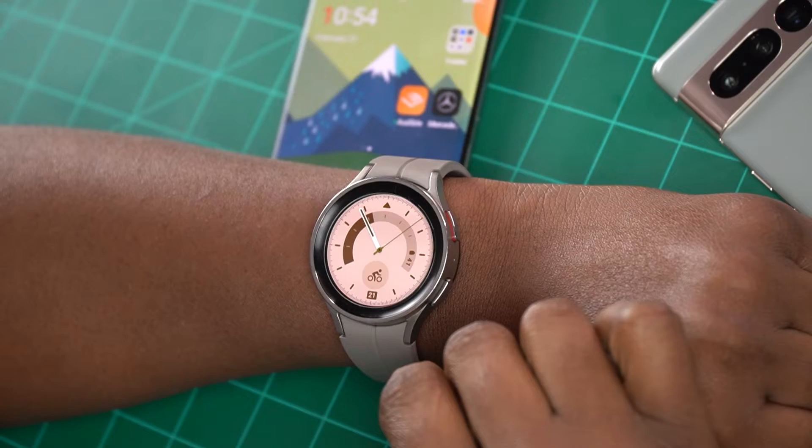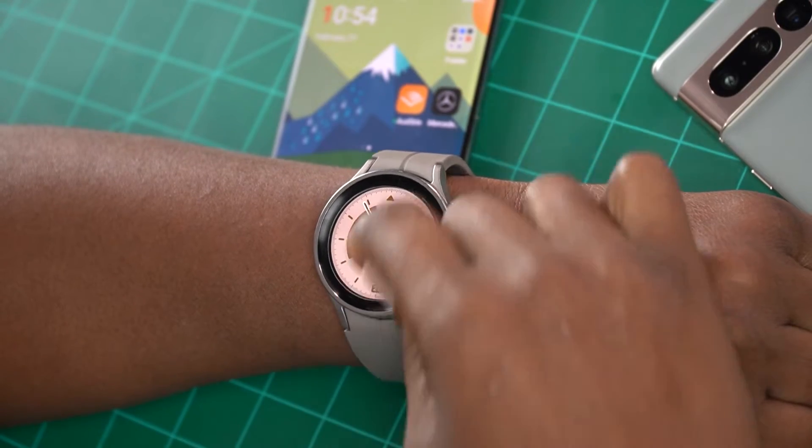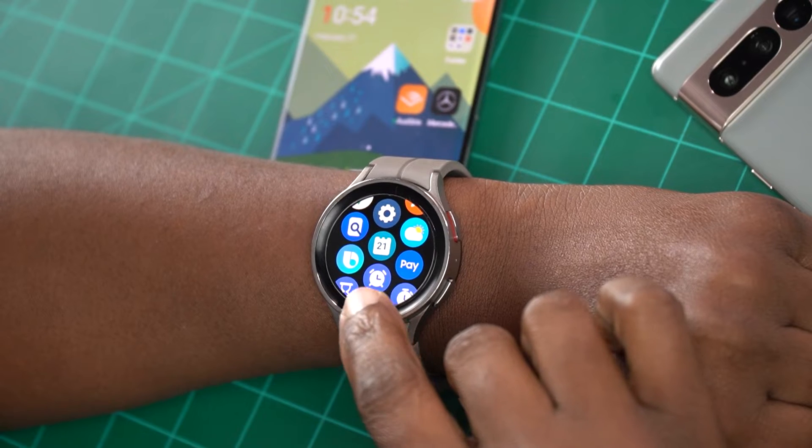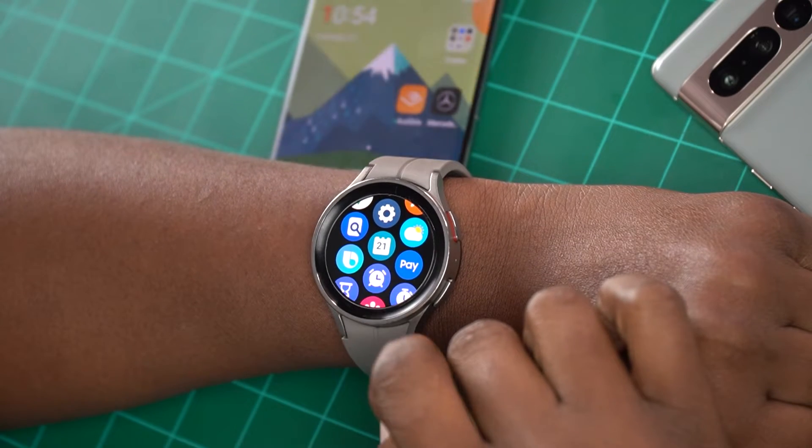So as a spoiler, I'm going to go ahead and tell you that everything seems to work for me 100%. You can use Samsung Pay on the Galaxy Watch 5 Pro when it's paired up to a typical Android phone.